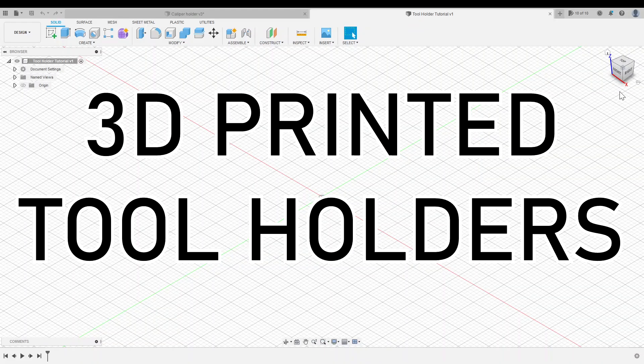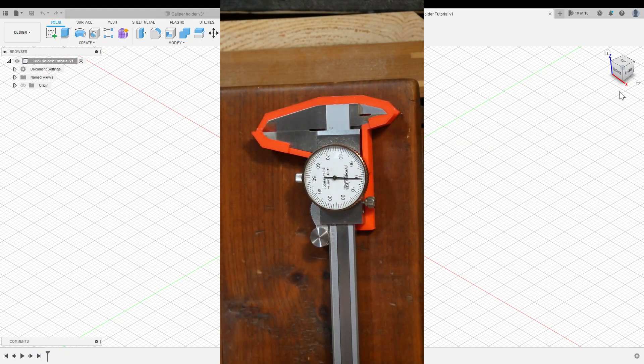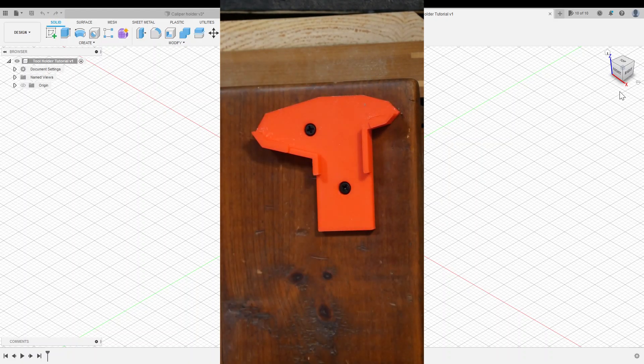Today I'm going to show you how to design 3D printed tool holders in Fusion 360. We'll go through each step of designing this caliper holder, and you can use this process to make a holder for any tool.